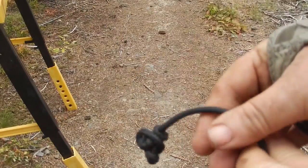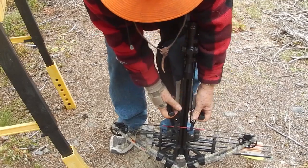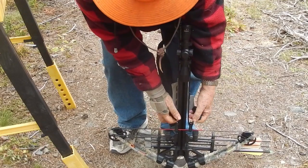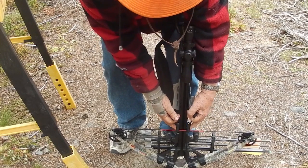I've knotted the end of the loose string up so it won't be in the way. Now I don't have as much finger room, but I think it's going to make it easier cocking at the top.